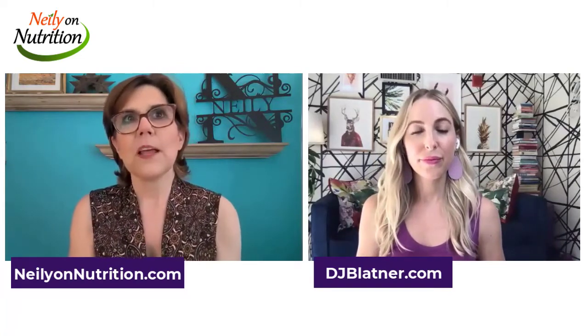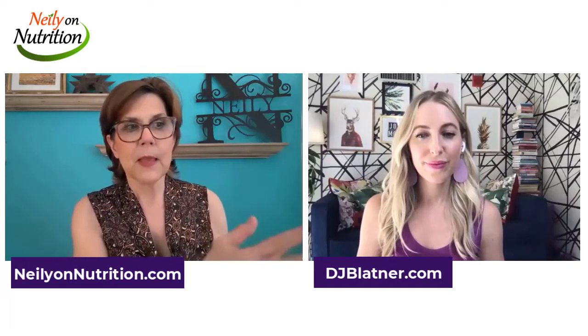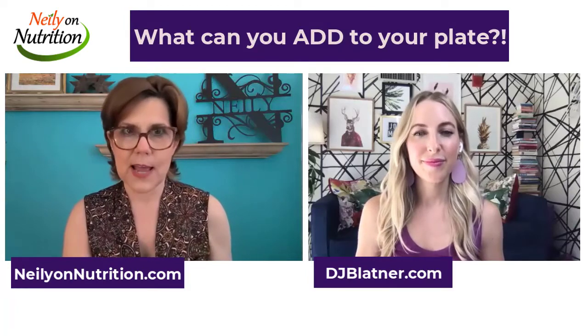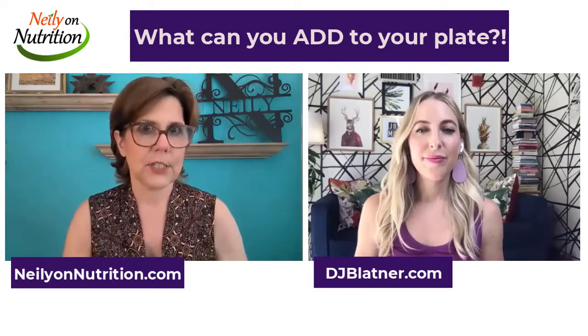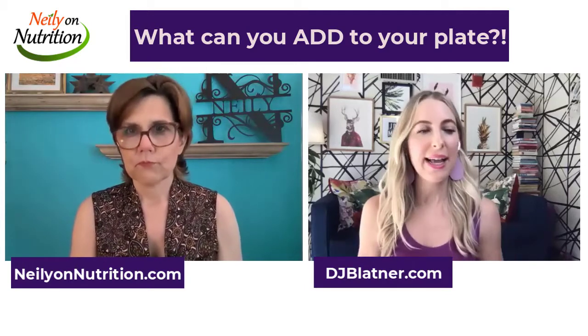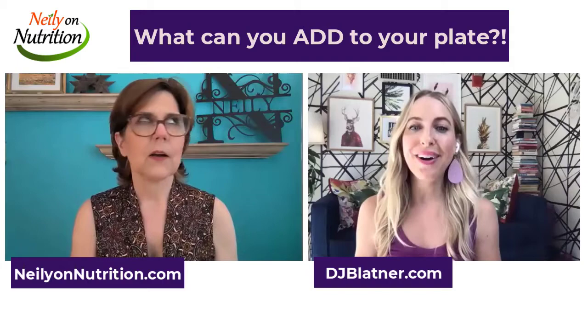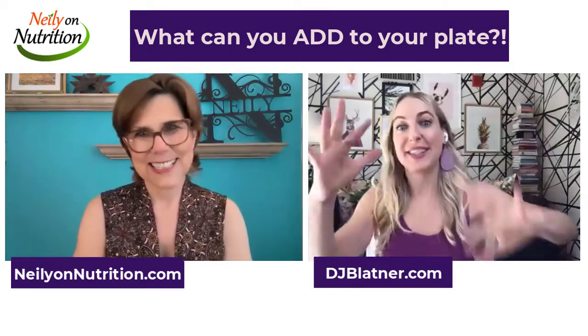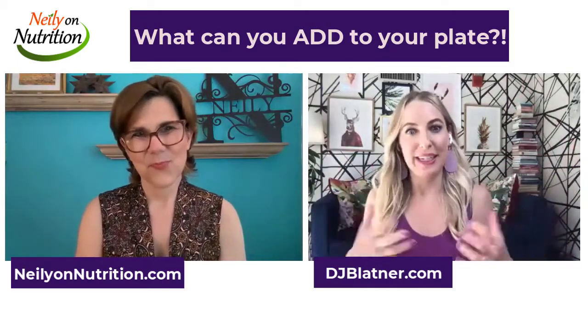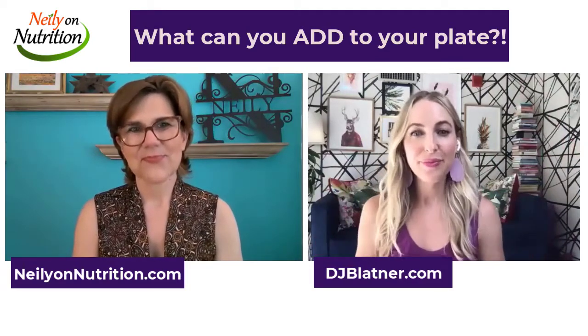One of the things I encourage people to do — and it's really about positive nutrition empowerment — is to think about what you can add to your diet and to your plate. It's not about a list of what you can't eat. It's more about flooding your system with all this good stuff, and you will naturally crave it more. You will naturally feel healthier and more vibrant.